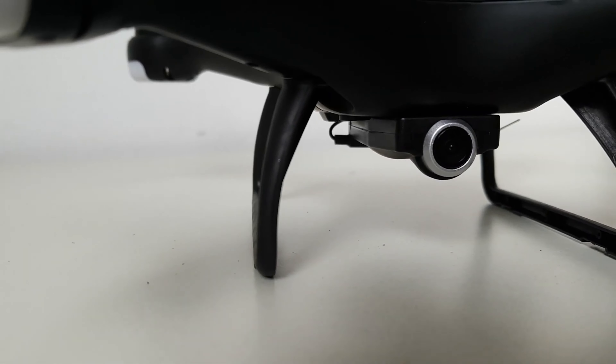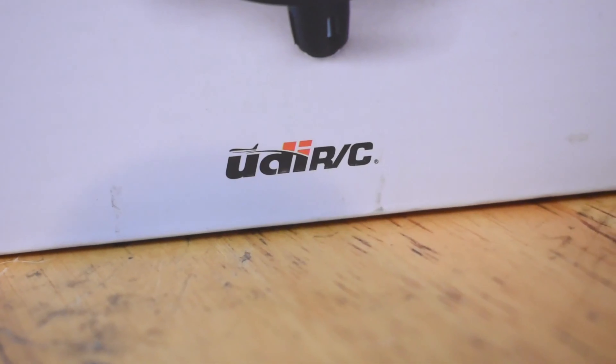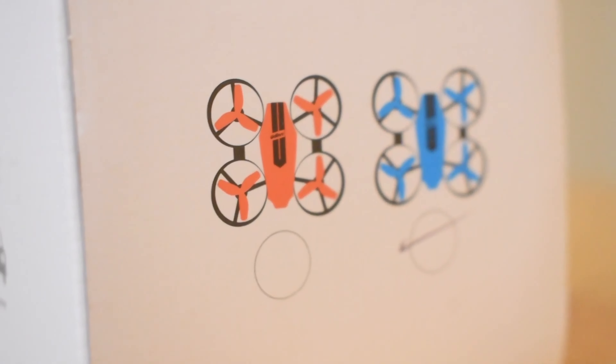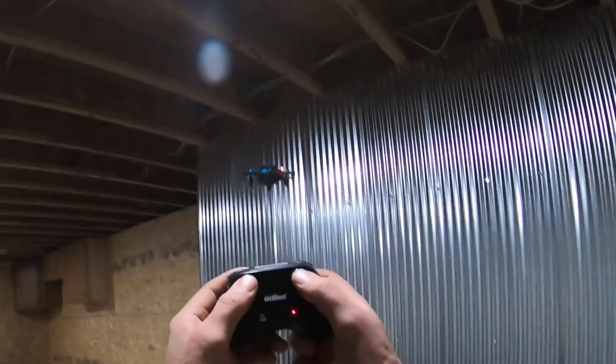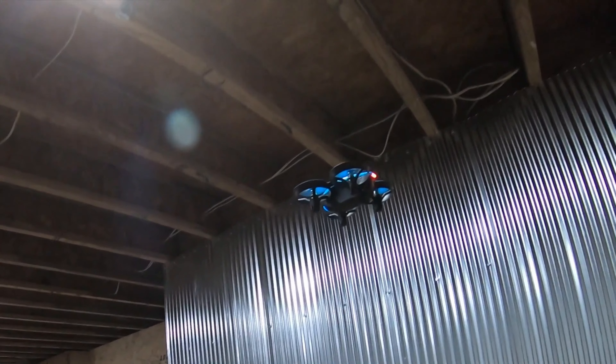The UDI-U46 is the best drone under $25. It is a mini drone that is perfect for beginners and kids. It has a 6-axis gyro for stable flight, a headless mode for easy control, and a one-key return function for safety. It also has a 480p camera that can record videos and take photos. The UDI-U46 has a flight time of about 8 minutes and a range of about 50 meters.